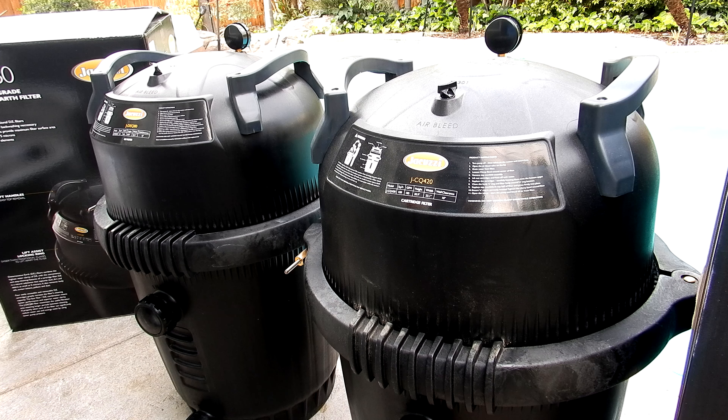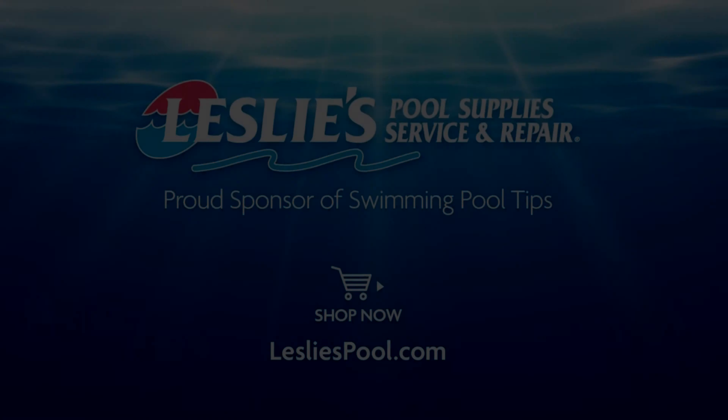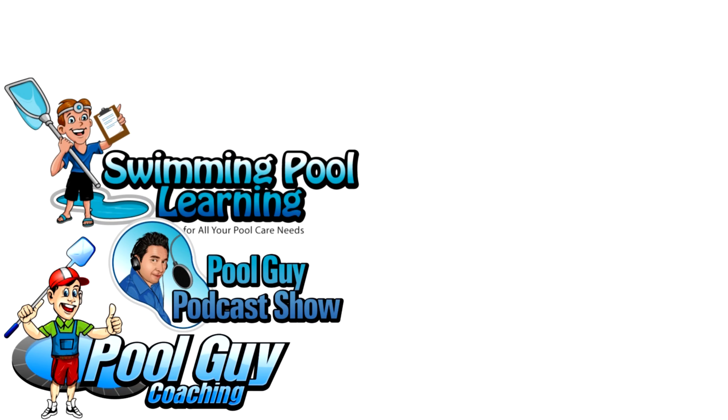The Jacuzzi JCQ420 would be a great choice for a cartridge filter for your pool, and the filter is backed by a three-year warranty from Jacuzzi. Leslie's Pool Supplies has been do-it-yourselfers' and pool trade professionals' trusted partner since 1963, providing quality products and services to make pool care easy.